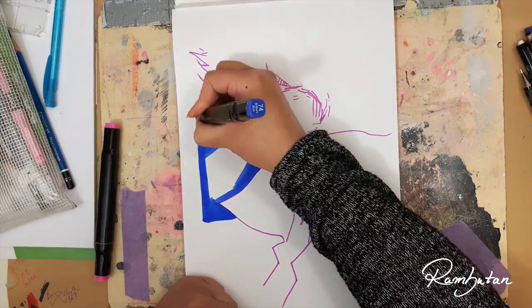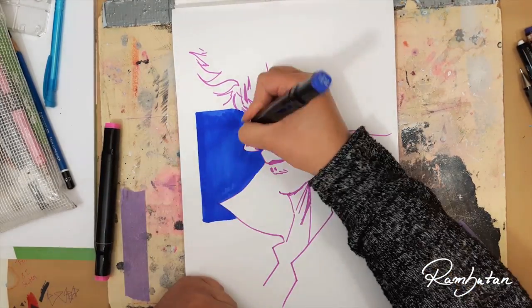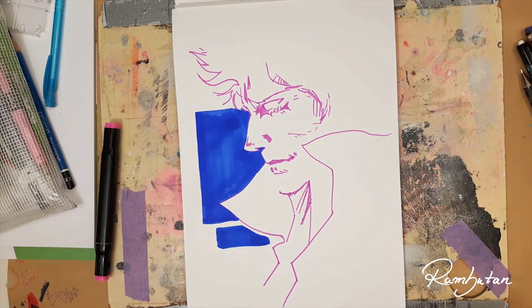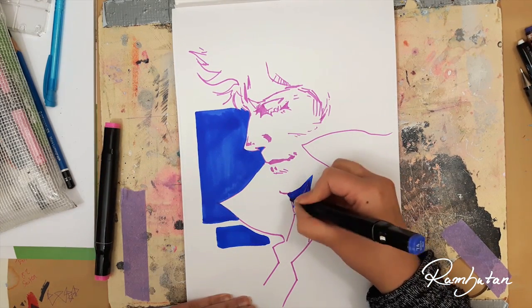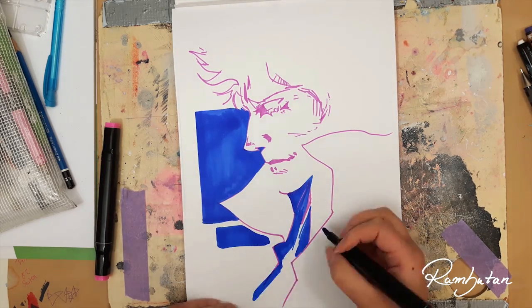For today's challenge, which is the 2 marker challenge, I wanted to start without a sketch and without line work. I don't know why I skipped this — I did the same with my 2 marker challenge with Copic. Just go straight into the coloration and see what happens.